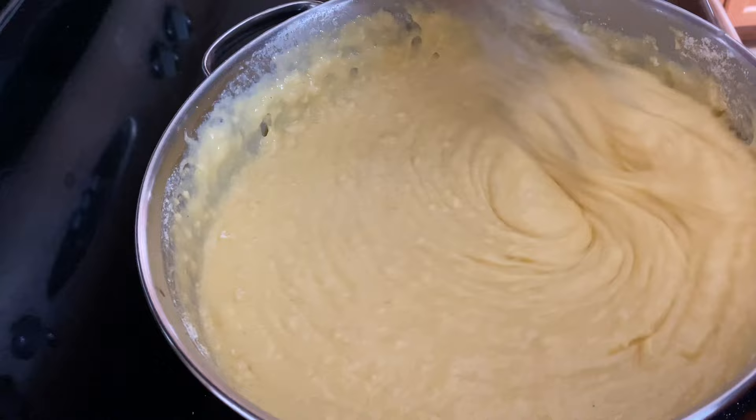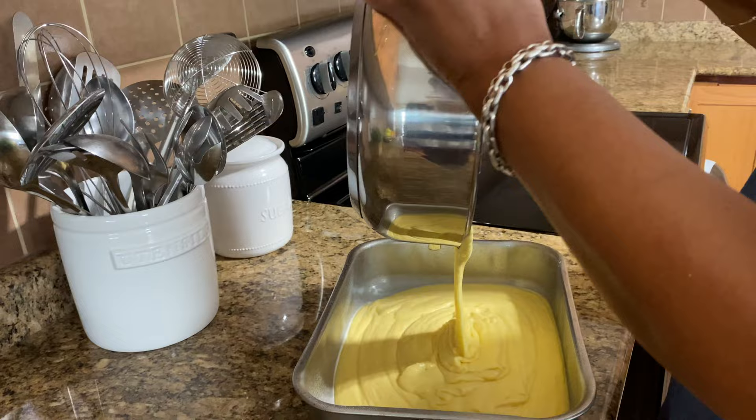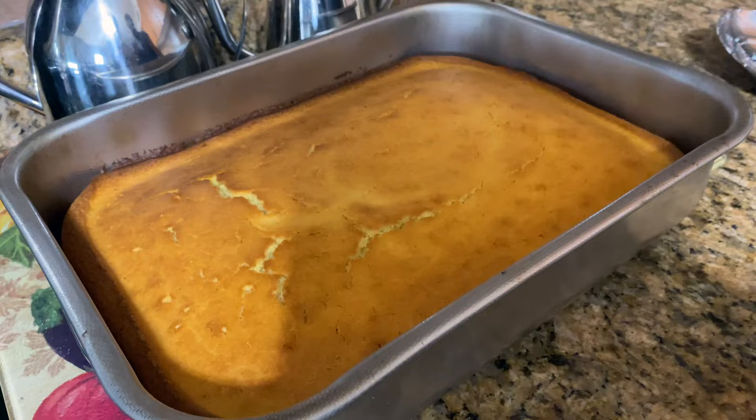The pan's greased up with spray and I'm pouring the batter in. Look how creamy that looks — just looks like porridge, and it's going to be nice and fluffy. Look at the cornbread — it's all ready, and I'm just going to brush a little butter on top of it.